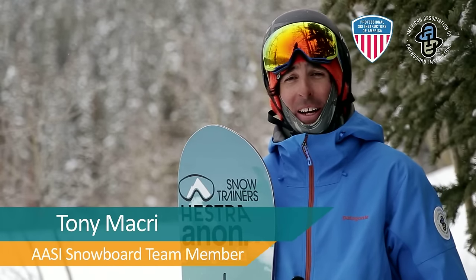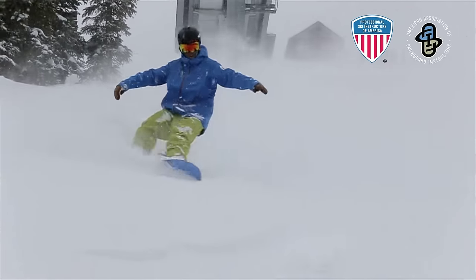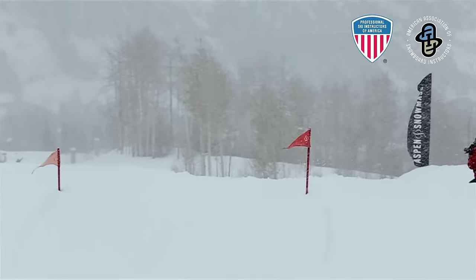Hey, I'm Tony Macri. I'm on the ASI national team. Freestyle skiing and snowboarding is a way for us to go out and express ourselves. Basically, it's all based on one thing, and that's fun.